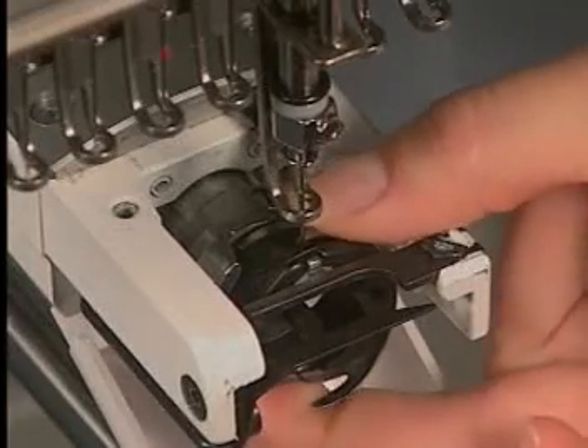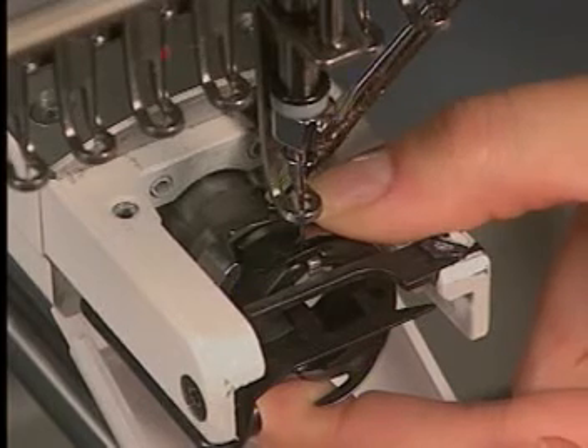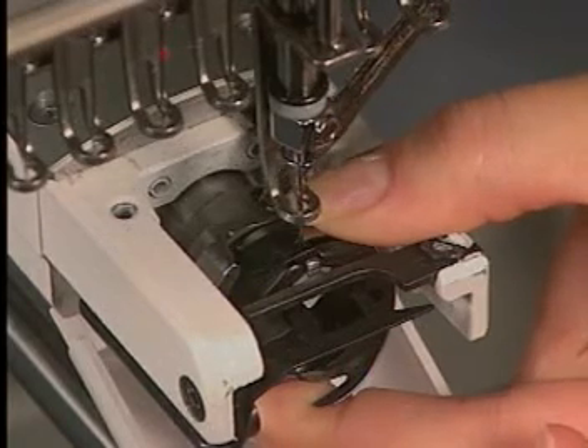Position the hook point directly behind the needle and less than a business card width away from the needle. Tighten one of the set screws on the hook assembly, then tighten the other two set screws, and check your timing again.